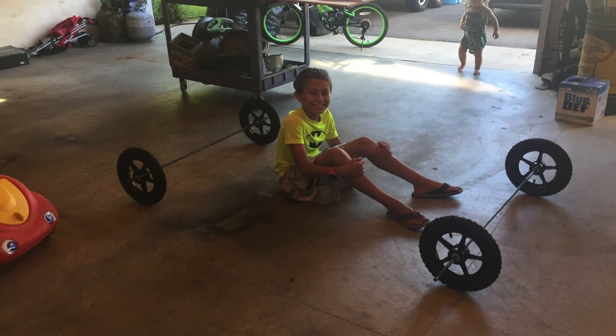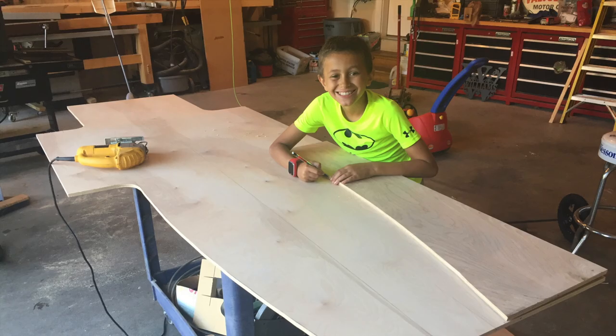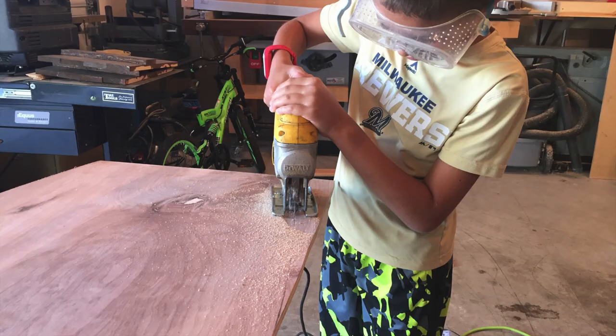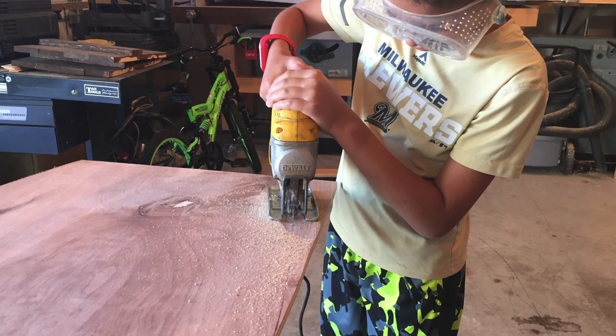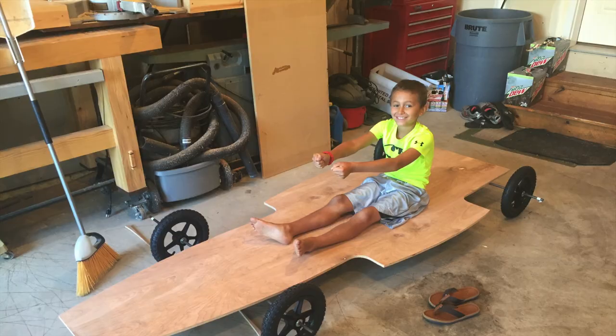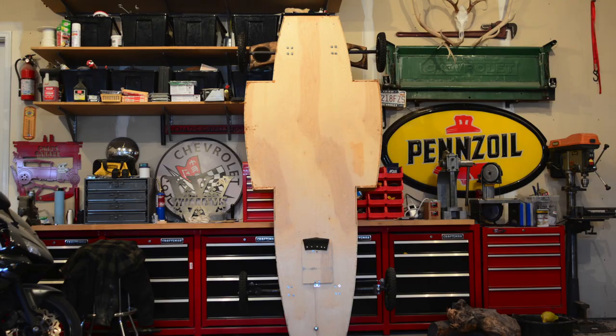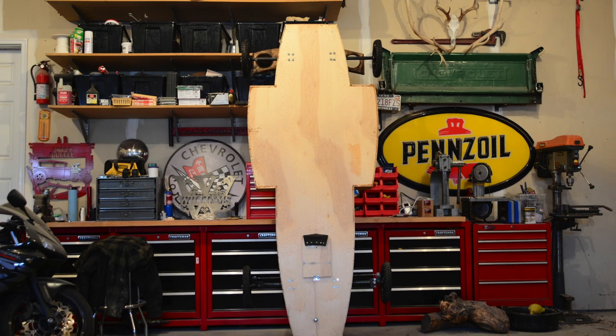After laying out our tires at the appropriate wheelbase, we started by using a half-inch piece of Baltic birch plywood and laid out the overall design of the car. We tried to make the car look like an old school Indy car, which gave us the basis for our design.